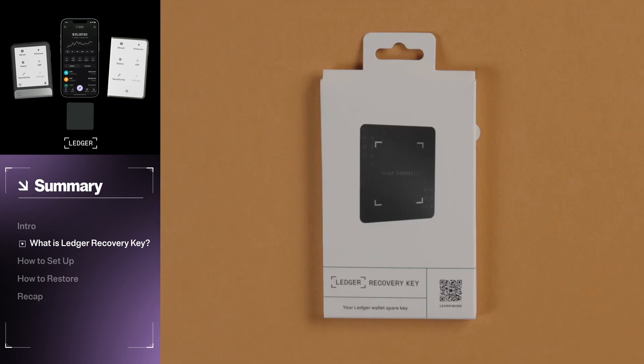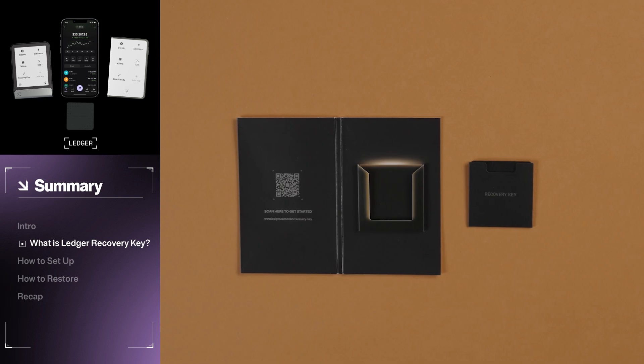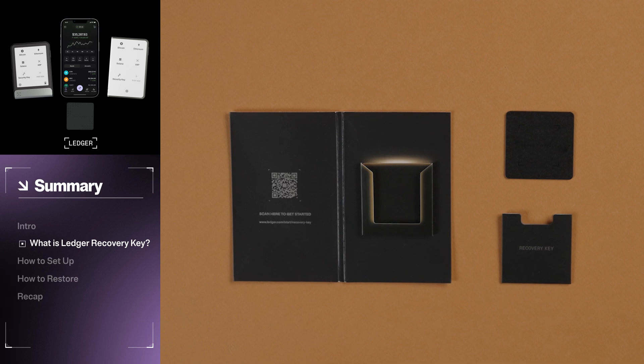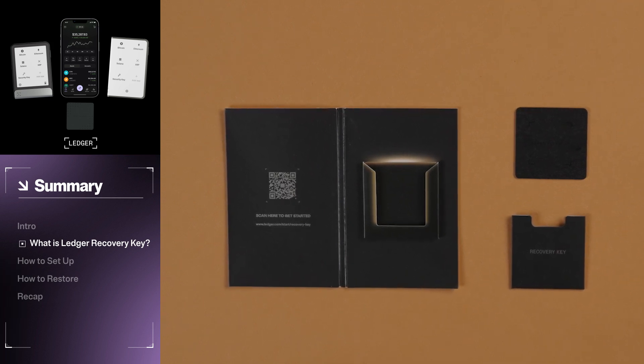There are two ways to get a Ledger Recovery Key. The first is as a standalone product. Inside the box, you will have a Recovery Key and an RFID blocking sleeve. This sleeve protects your Recovery Key from unwanted NFC signals when not in use and adds an extra layer of protection from accidental or harmful scans.